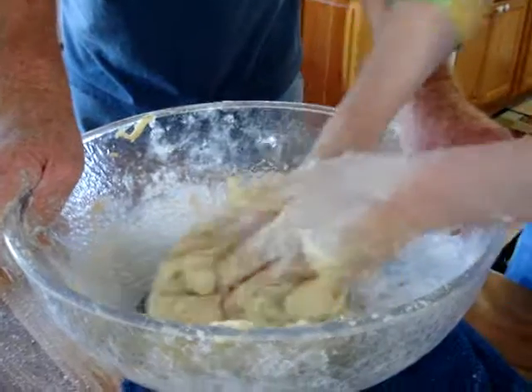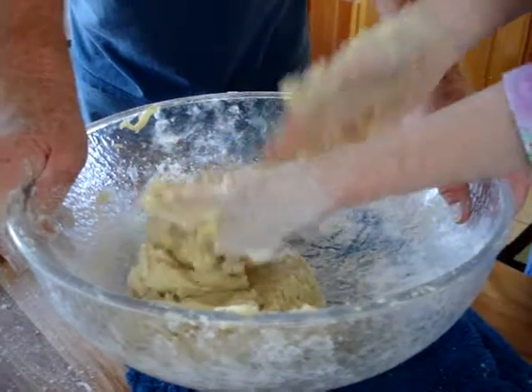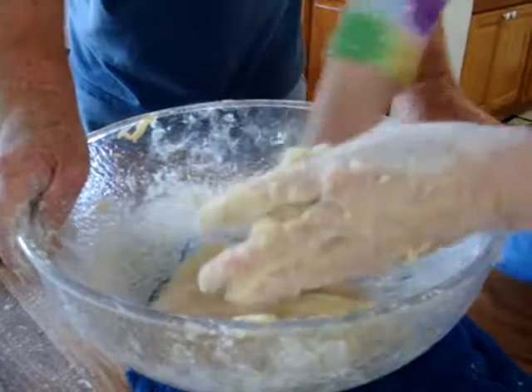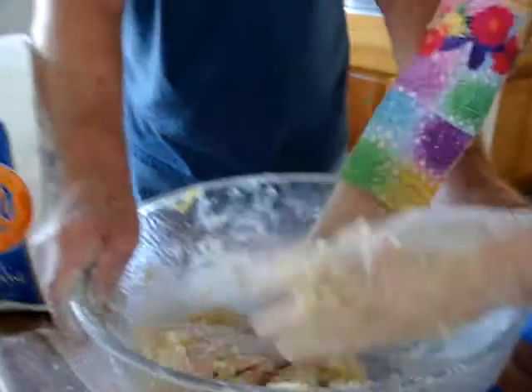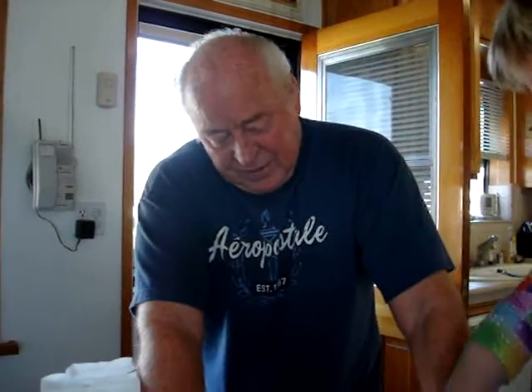My grandma used to make polenta. I used to hate to stir that stuff, because she made it the old way. It took like 45 minutes of stirring without stopping. Look at that old wooden paddle and stir, stir. Don't stop stirring that stuff. Keep stirring. It's coming together now. She knew how to keep you guys out of trouble and keep you busy.